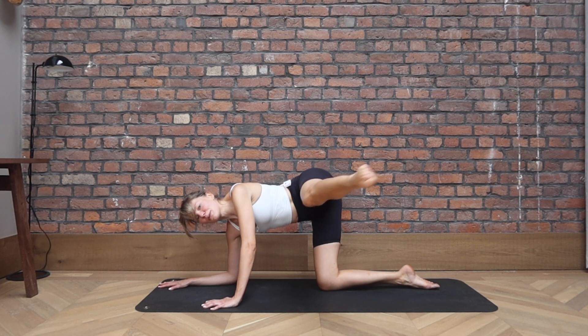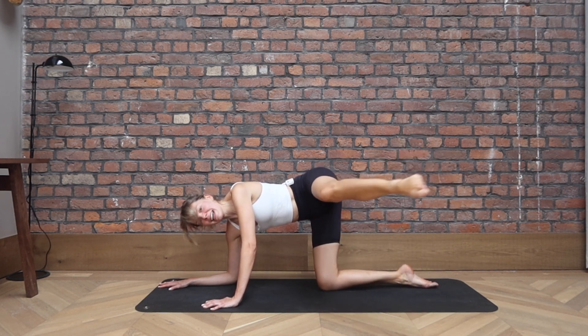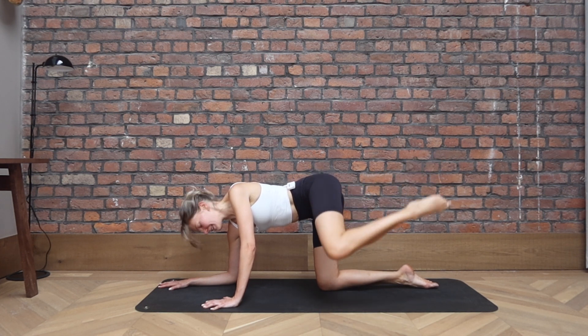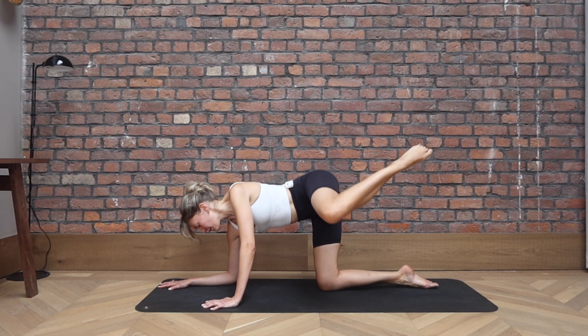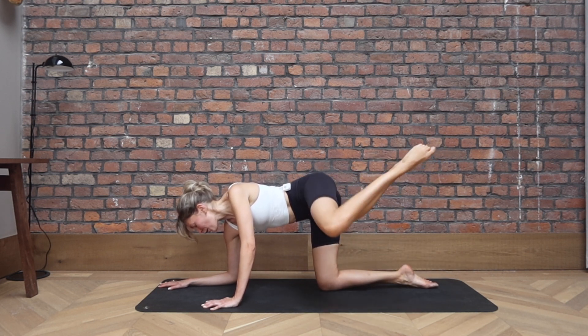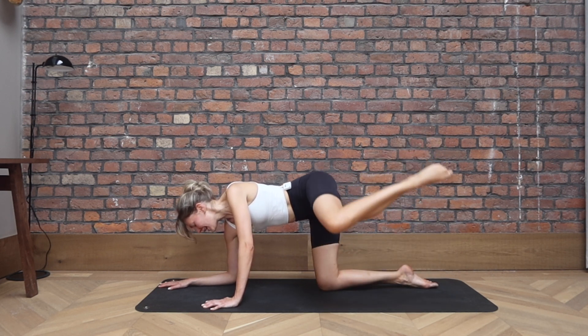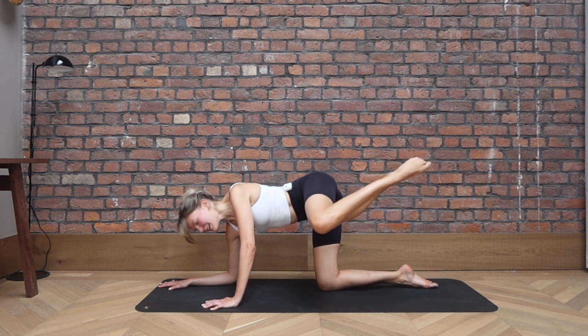Keep it lifted, extend the leg away. Bend, then we close. We open, extend, bend, and close. And again, moving with your own breath. And reach, bend, and close. Try to point through the toe if you can so the whole leg is engaged. For two, and let's go for last one.